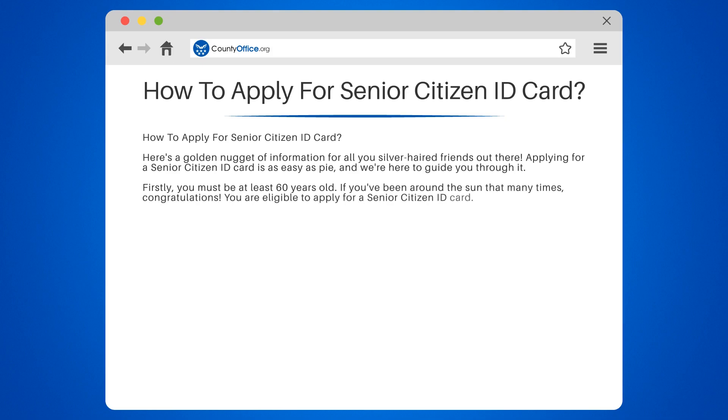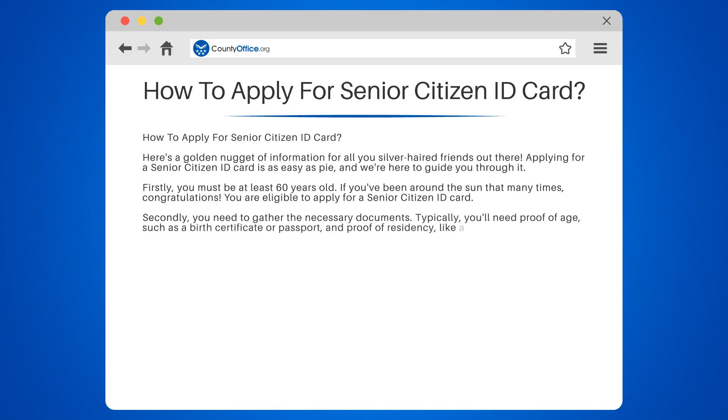Secondly, you need to gather the necessary documents. Typically, you'll need proof of age, such as a birth certificate or passport, and proof of residency, like a utility bill or lease agreement.